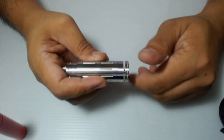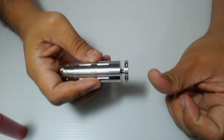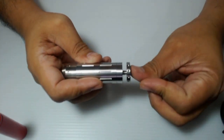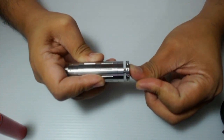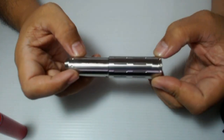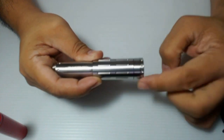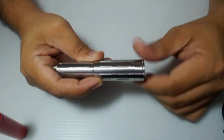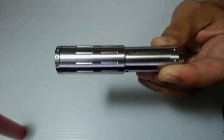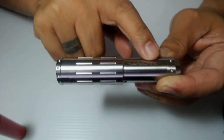So if you want to use the battery or the mod, all you have to do is to unscrew the switch to unlock, then pinutin mo na sya — just like the torpedo. As you can see, this mod is a combination of the torpedo switch and the body of the telescope. Naroon din syang nice Airborne logo, laser engraved dun sa upper part of the tube.